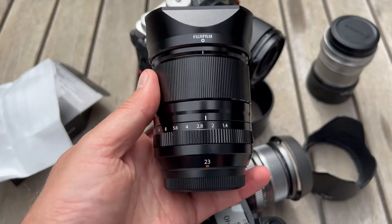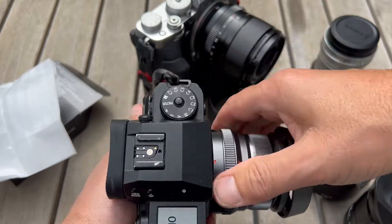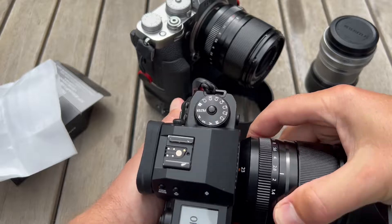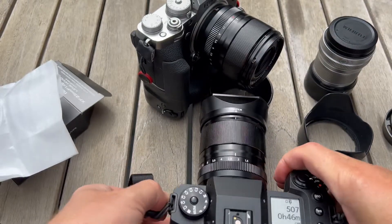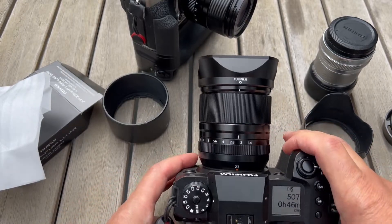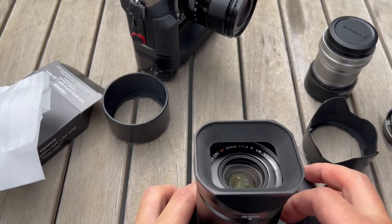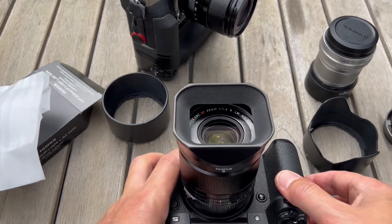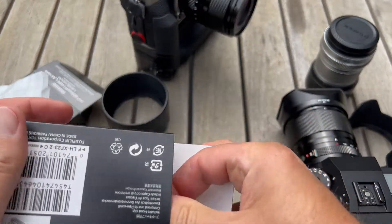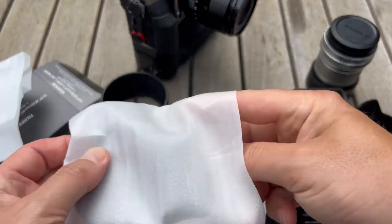On this beautiful 23 1.4 mark 2 — we'll put that on. This is a 23 f2, which has a couple of hood options, but we're going to put the 23 1.4 R with the new metal Fujifilm hood on. Beauty. And now we're going to open up another one and put it on the 33 millimeter 1.4 lens.